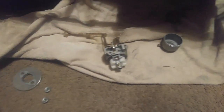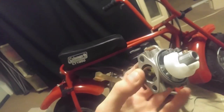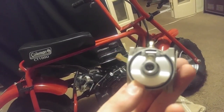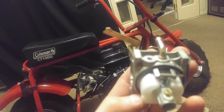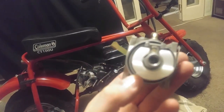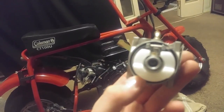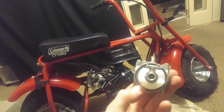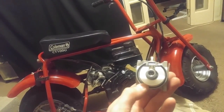I've got the Coleman CT 100 U carburetor broken down right here before you, along with the new drill bit that you get from Hot Rod Minibikes to improve that jet. Make sure that you understand that the side part is the jet, the inside is an emulsion tube — the jet screws in from the side and the fuel goes in through the jet up the emulsion tube. That little centerpiece right there: the outside jet screws in from the side and goes up the emulsion tube.